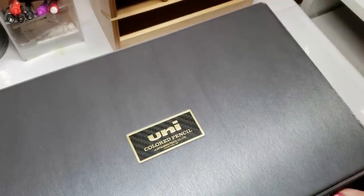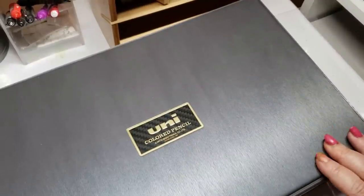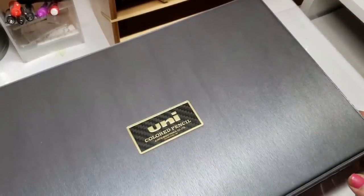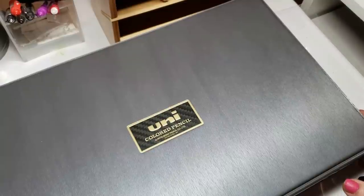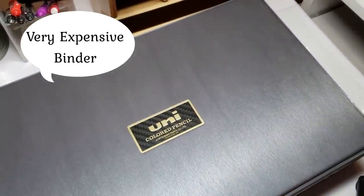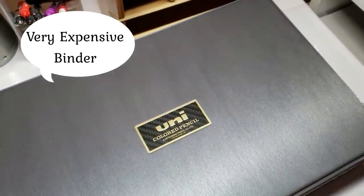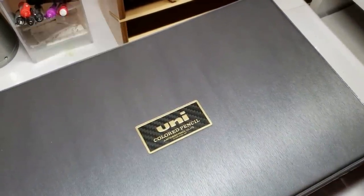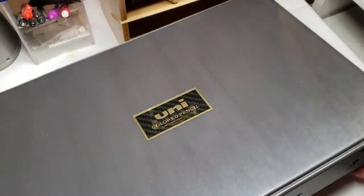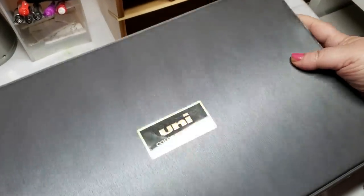It comes in a vinyl cardboard container. This is not plastic — it's the consistency of a loose leaf notebook. It's vinyl with some cardboard in it, basically like a loose leaf, or depending on where you live, a three-ring binder. The pencils are very uniquely packaged and I'm figuring out how to open it.